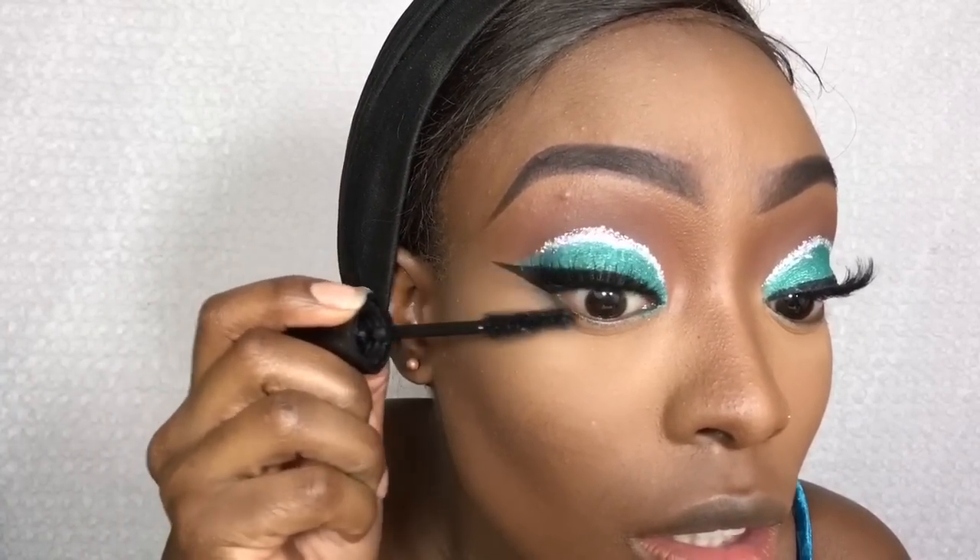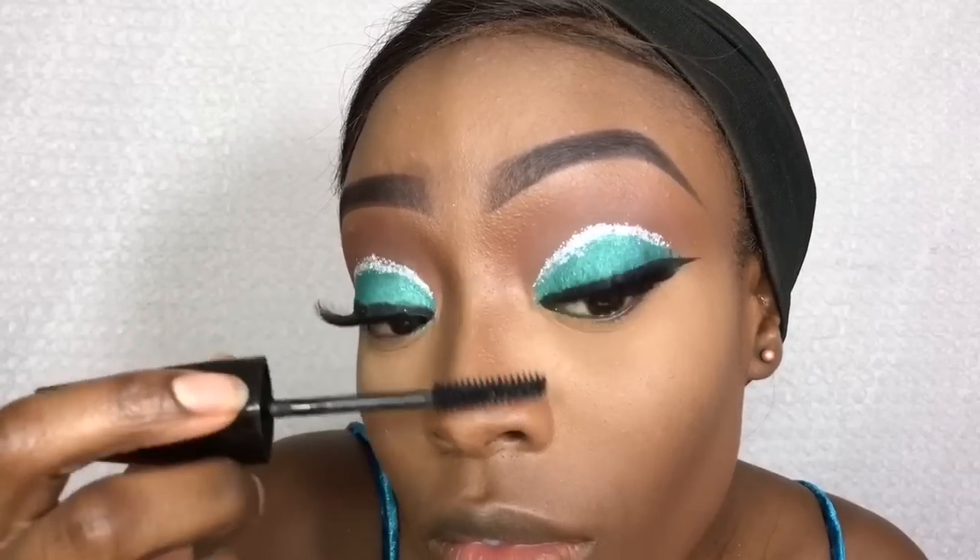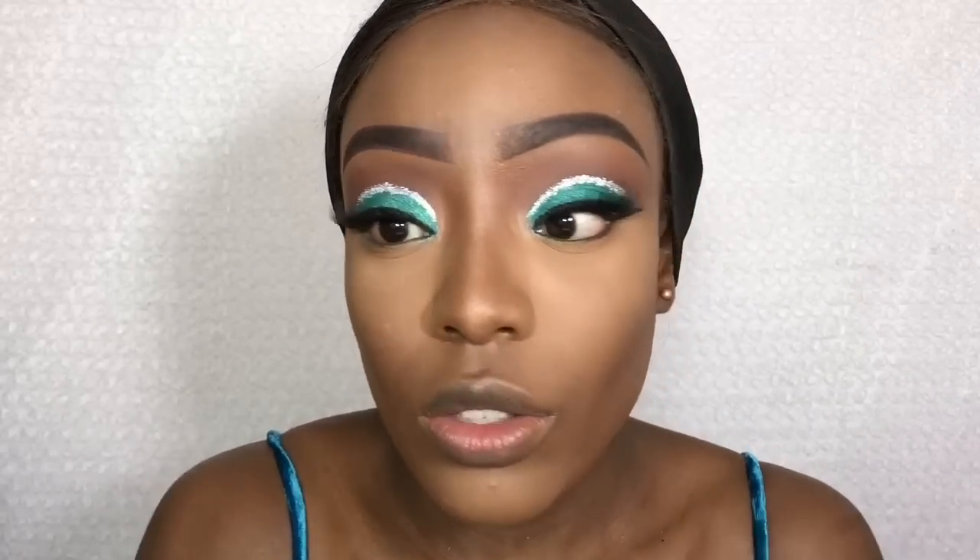Next I'm going to take my Elia Girl Glide gel liner in the shade Gypsy Teal — it's basically a gel liner but in pencil form — and I'm going to apply that to my waterline.